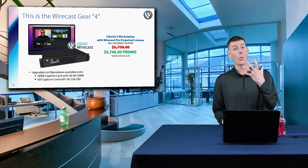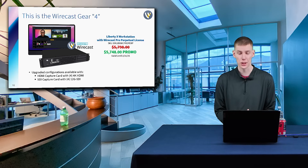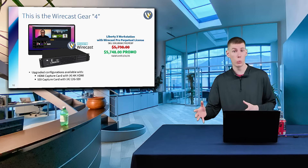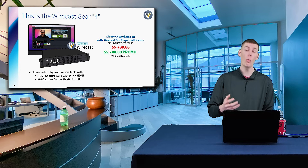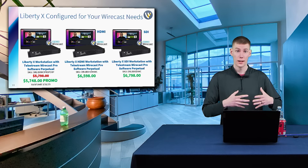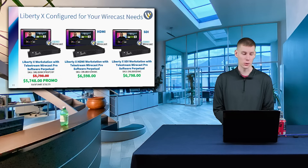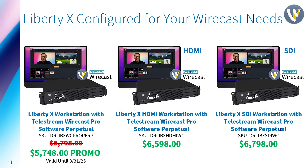You can get the Liberty X workstation with Wirecast Pro's Perpetual license for $5,748. The Liberty X workstation is also available with capture cards, either coming with four 4K HDMI inputs or four 12G SDI inputs. So if you are looking to use either an entirely NDI-based workflow or IP-based workflow, you can look at the option all the way to the left — the Liberty X workstation with Telestream Wirecast Pro software Perpetual, which is $5,748.